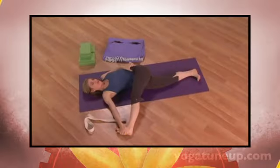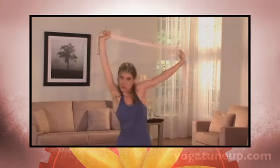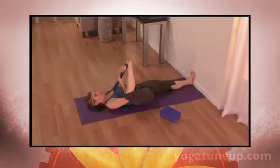The Yoga Tune Up post training stretch routines are like pressing the reset button on your body after strenuous exercise. The programs within this series will completely unwind your lower back, lengthen your muscles and fascia, flush out waste and refresh your tissues from the inside out. No workout is truly complete without a Yoga Tune Up post training stretch.